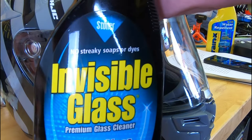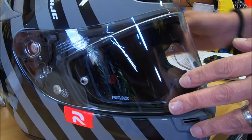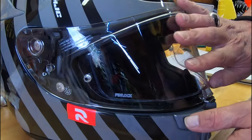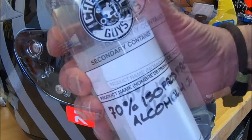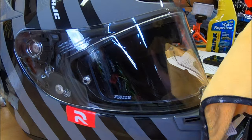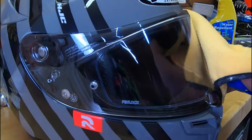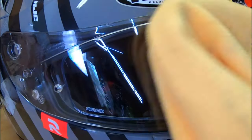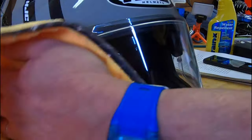First, with any glass cleaner, clean your face shield up nice and tidy. Make sure that you're working with a clean surface. Then next, as I've brought up a couple of times in other videos, some cheap isopropyl alcohol — mix it 70% with some decent water and clean your face shield. That gets any impurities off the surface and gives you a really nice surface for the Rain-X to adhere to.